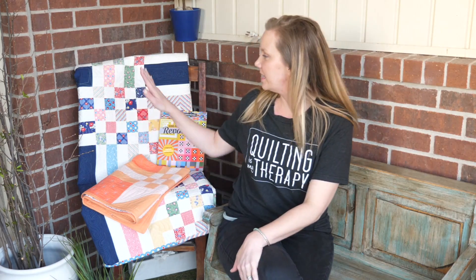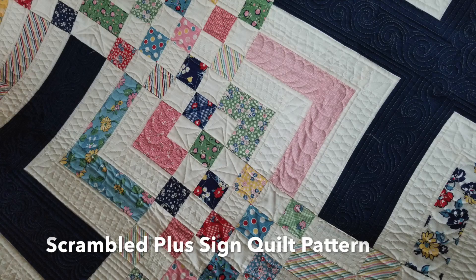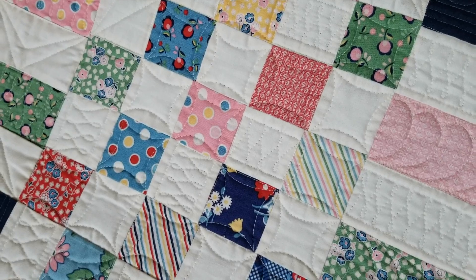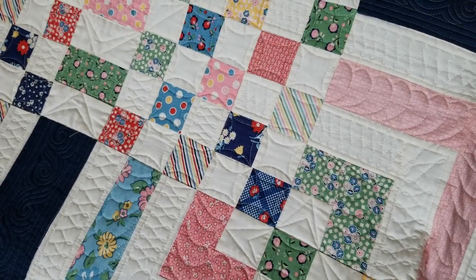More often than not, the nine-patch block will probably be a foundation block or part of a bigger block. If that's the case, I'm going to use the quilting to help tie all those elements together. For instance, in this particular quilt — which has that bright, cheery, retro look to it — these particular blocks are part of a bigger picture, a bigger overall quilt, and so I wanted to use the quilting to kind of create those secondary designs. And like the Modern X, it's not necessarily a nine-patch block, but you get the basic idea.